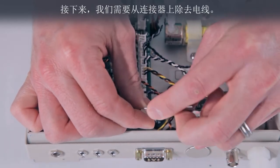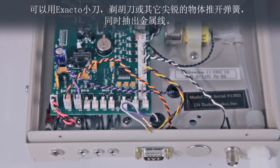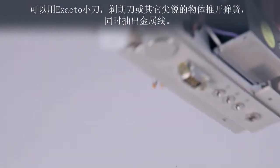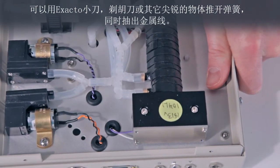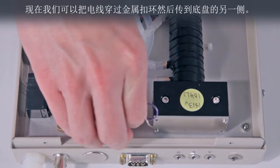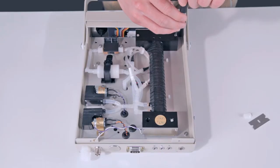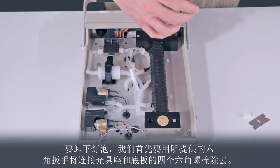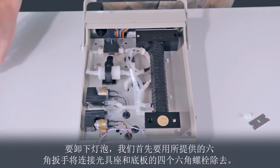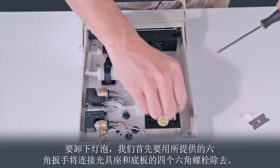Next, we need to remove the wires from the connector. This can be done with an exacto knife, razor blade, or other sharp object by pushing in the spring clip while withdrawing the wire. Now we can slide the wires through the grommet that passes the wires to the other side of the base plate. To remove the lamp, we first remove the four hex bolts that attach the optical bench to the base plate using the hex wrench provided with the ozone monitor.